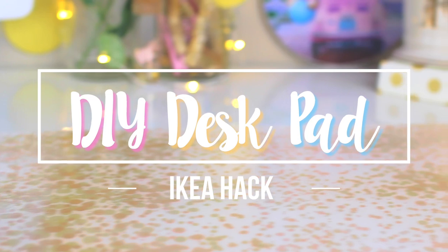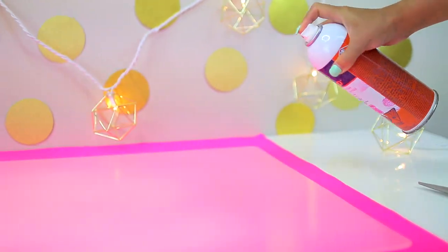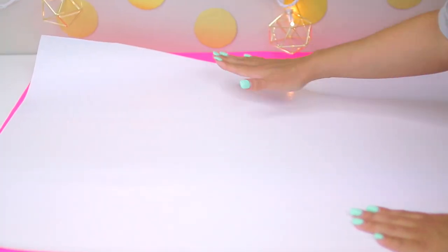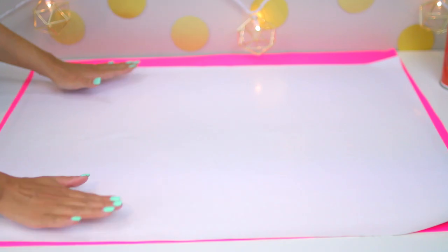This first DIY is super easy. All I did was start off by taking some Elmer spray adhesive and sprayed a coat of it on the back of a clear desk pad that I picked up from Ikea for around $7. After that, you just want to take some wrapping paper of your choice and then lay it down with the pattern side facing the adhesive coating and smooth it out over the back of the pad.